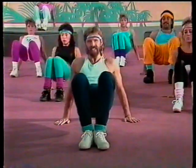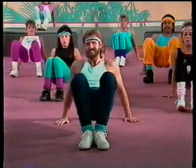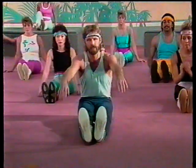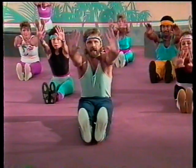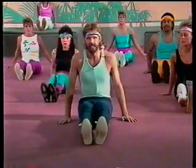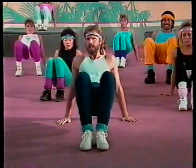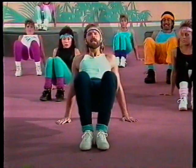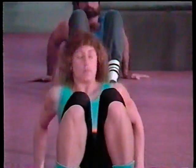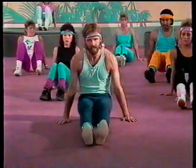One more time — come on up. Here we go — eight, seven, six, five, four, three, two, and one. I'm going to give you one more set of these. You guys are doing a great job. Stretch out, heels off the ground, and back down. Last set of tricep presses — now bend those elbows. Don't just move your butt down. Get those elbows bent. Down — seven, six, five, four, three, two, and one.